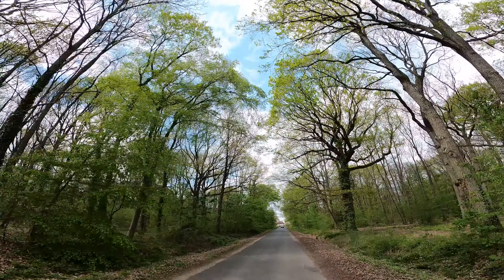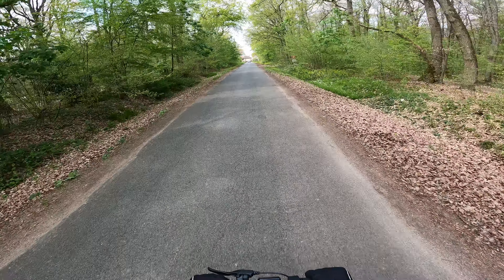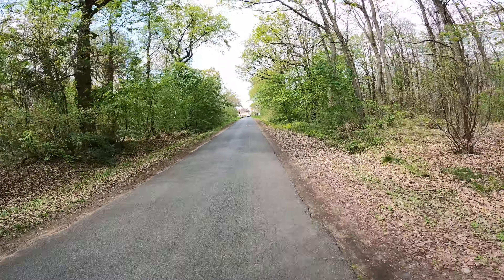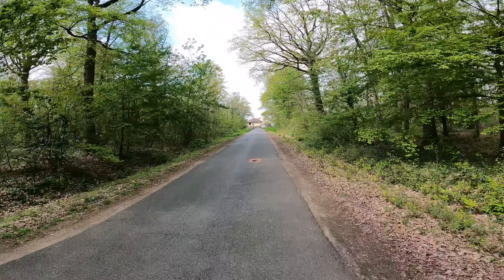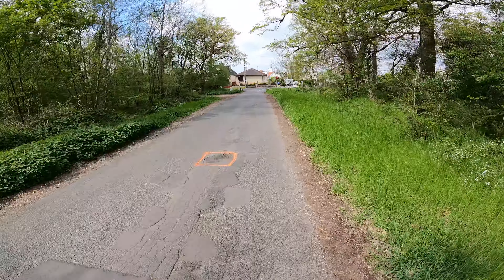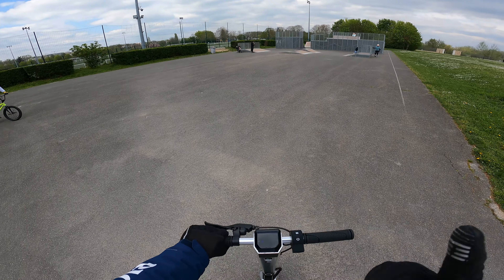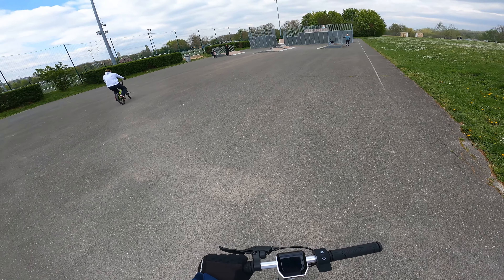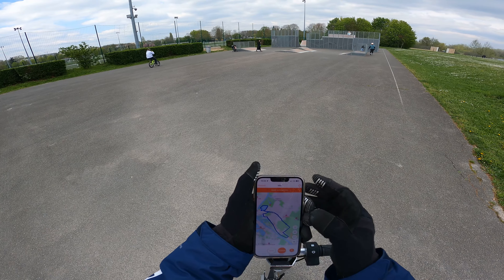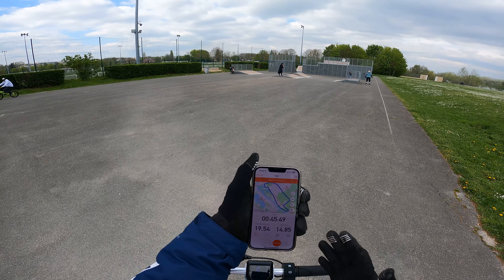En tout cas, ça fait du bien — il fait beau, les bois, j'adore. Ce genre d'engin, on n'a pas trop à forcer, on peut quand même aller se balader. Si on a un peu mal aux jambes, on peut quand même faire des balades et profiter du paysage — c'est très agréable. Je suis retourné à peu près d'où je suis parti, la dernière barre clignote. J'ai réalisé exactement 14,85 km — donc en gros 15 km.